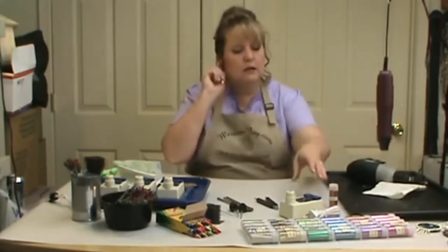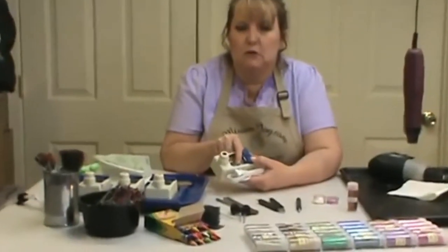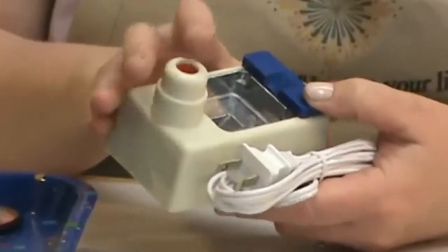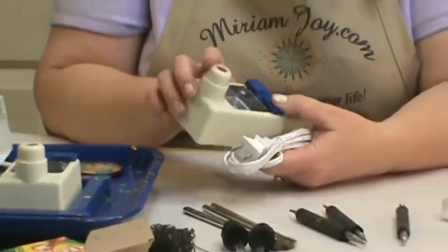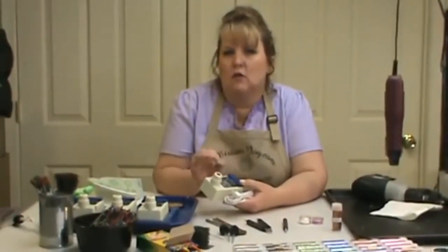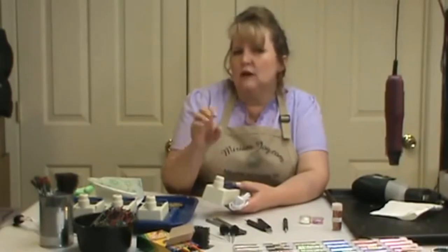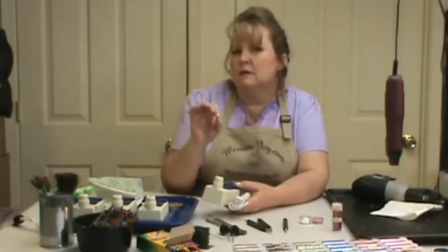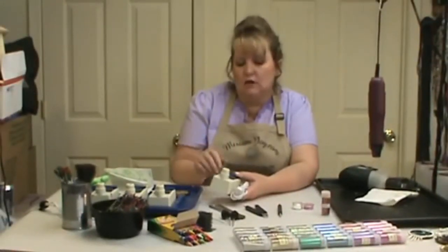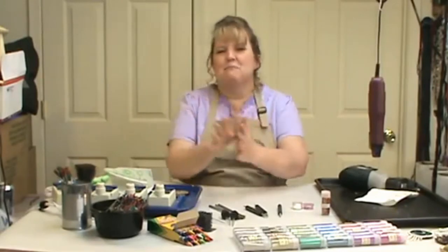We're going to be using the Miriam Joy melting pot that has the wells, so we can put our crayons in here. This technique does take a little bit more crayon than what you're used to working with. The more pots you have, the better the experience is going to be for you — one for each color. Otherwise you're trying to jump around too much, trying to clean out the melting pot getting to the next color. So if you have three melting pots, think about doing a project that has just three colors.